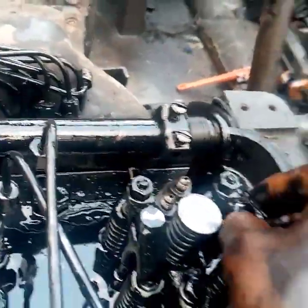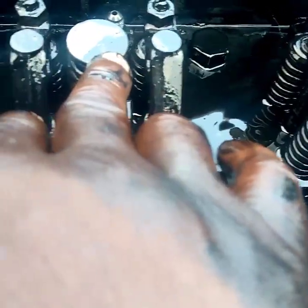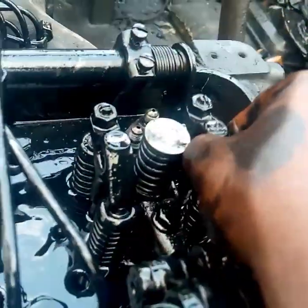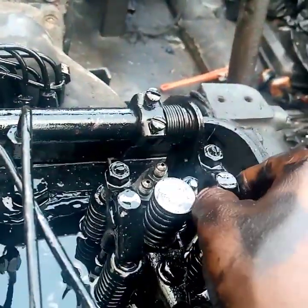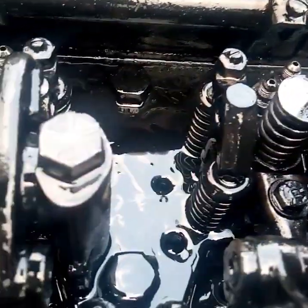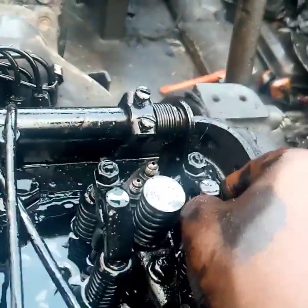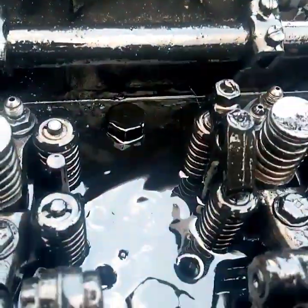What I'm holding now is called a valve bridge. This valve bridge actuates two valves simultaneously — it helps a single rocker arm to actuate two valves at the same time. That is the essence of the valve bridge. Since there are only two valves on each side, the valve bridge allows you to actuate them simultaneously. This valve bridge, as I said, operates one side of the two exhaust valves, while another one actuates the two exhaust valves on the other set, and the center one is your injection pump.